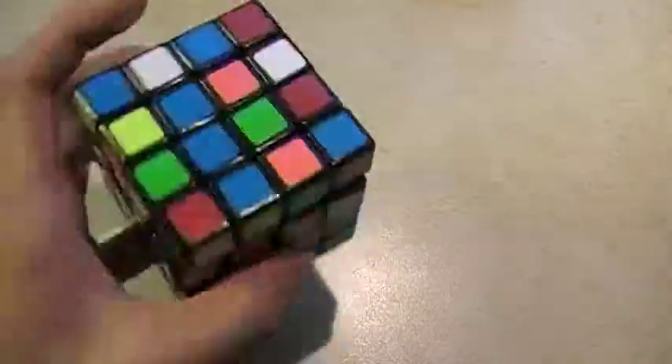Hey everyone, today I'm going to do the fourth part of YOW — how to be color neutral on YOW on 4x4. I will be doing the same thing as usual, the four solves, and I will show you how I do it and how to accomplish this.